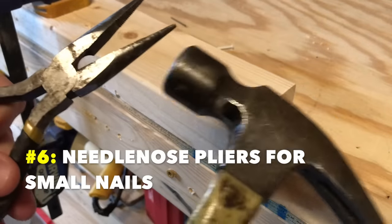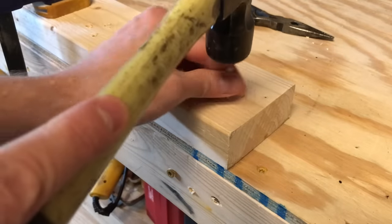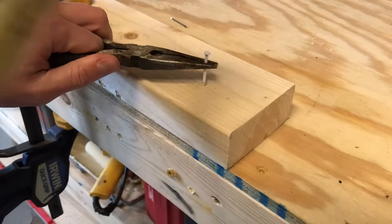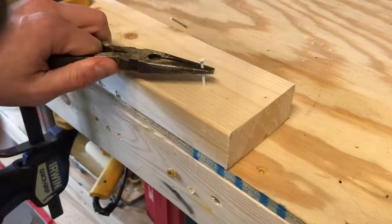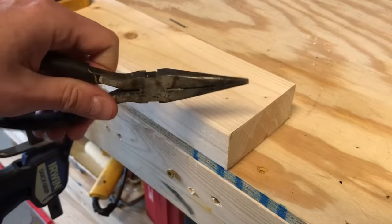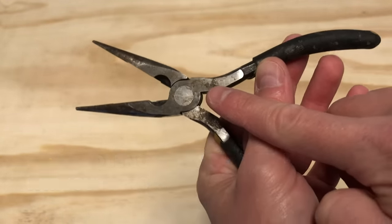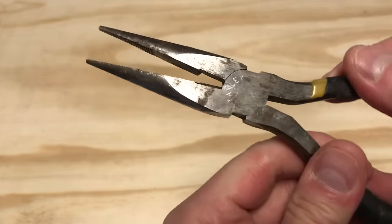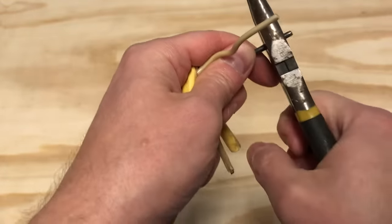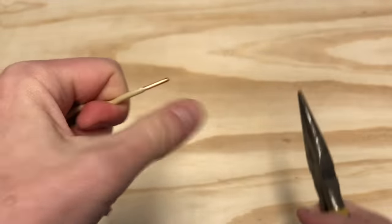Number six: use needle nose pliers to hammer in small nails. Trying to hold small nails with your fingers is a good way to get your fingers pounded. Instead, pinch the nail with your needle nose pliers — now you can start the nail with your fingers out of the way. With the nail partly driven, just back the pliers off. Number seven: needle nose pliers almost always have wire cutters on them, right down at the base. These are really handy — I reach for them to cut dead wires fast.